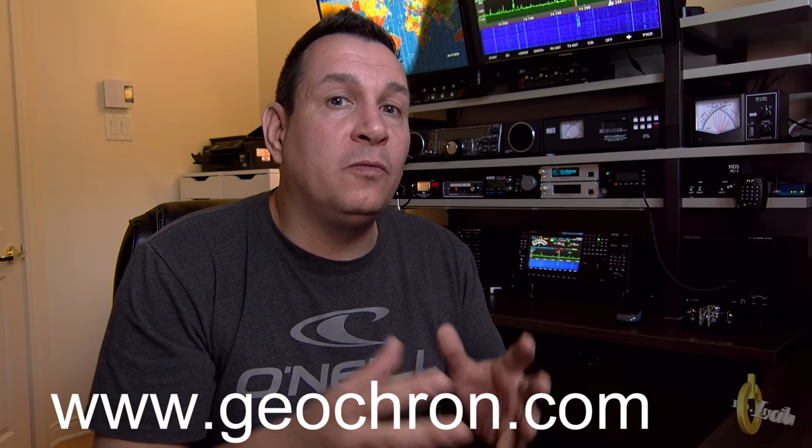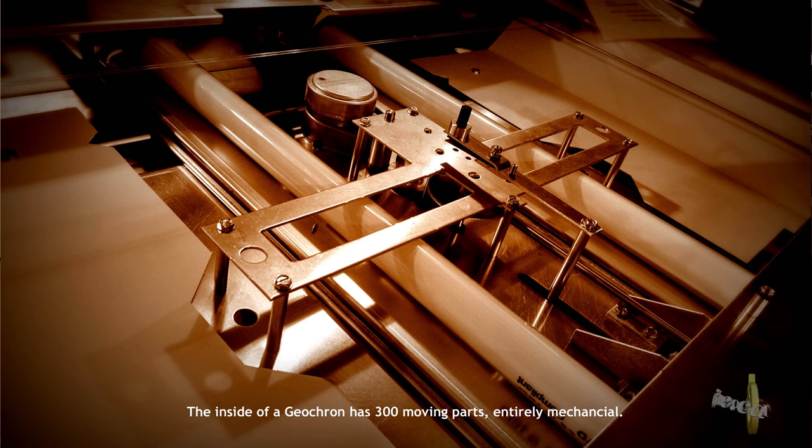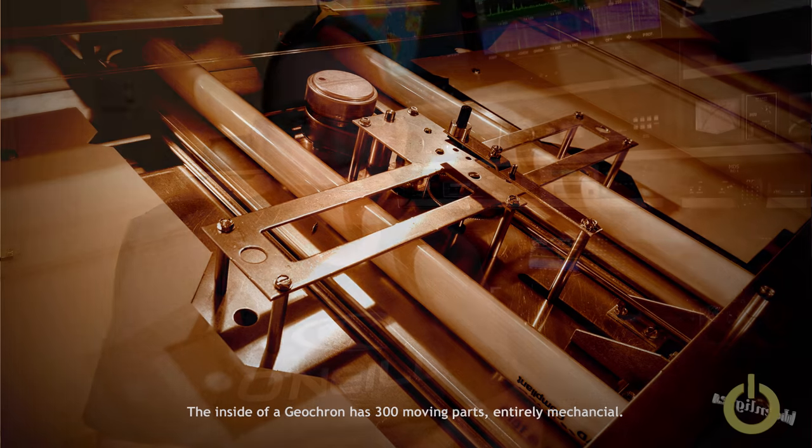I also found something else — they made a digital version that you can actually hook up on a 4K TV. The digital version includes all kinds of fancy new features not available on the mechanical clock. Still, the mechanical clock with its 300 moving parts is a piece of jewelry for AM radio — the ultimate thing you can have in your shack if you can afford it. But now with the digital 4K version, it is a lot more affordable for most of us.